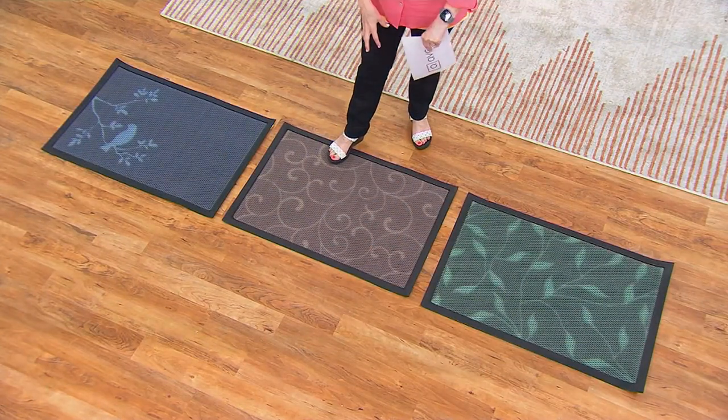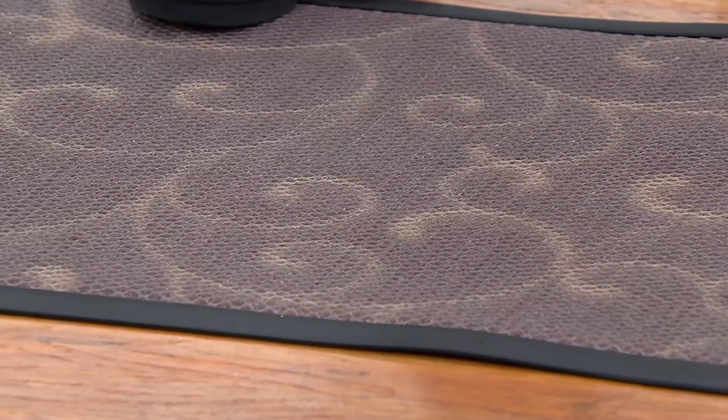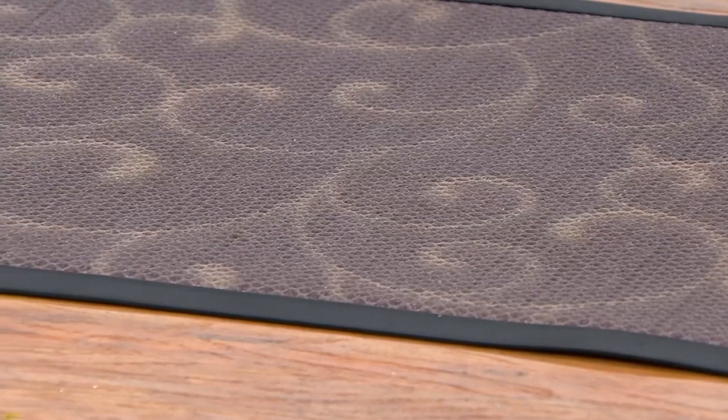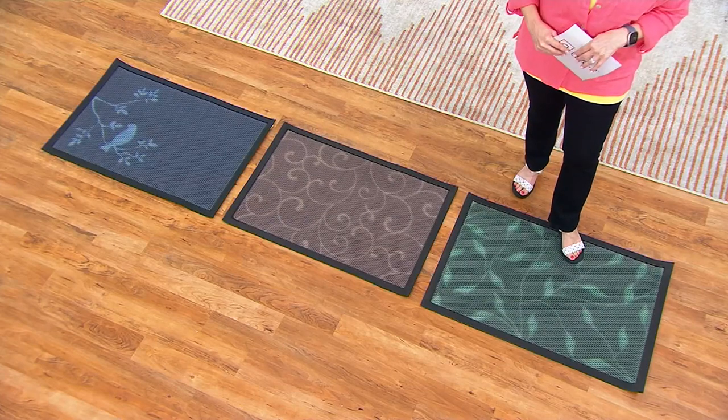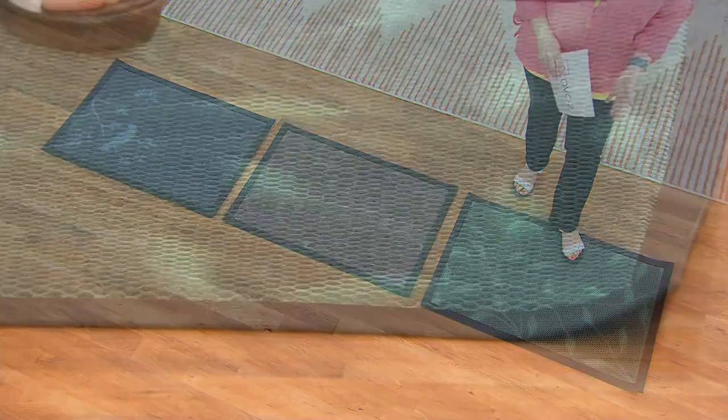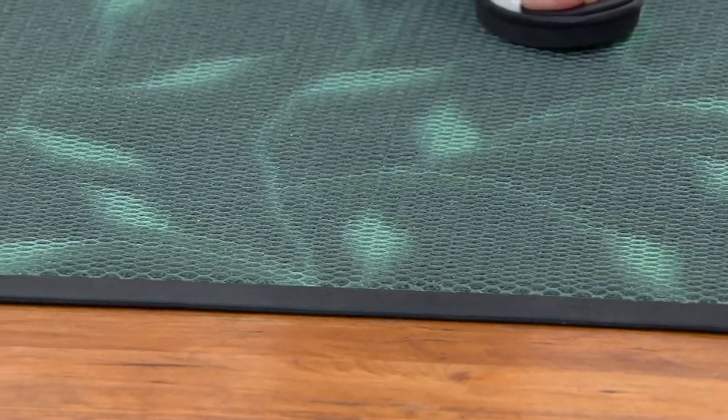The scroll work happens to be the brown color. This pattern is called leaves and it has all the leaves all over it — this happens to be the green one, but it comes in other colors. Then there's one other choice called iron border. Here it is — iron border green, with the border just in the corners, and then iron border gray and iron border blue. Then we go to foliage gray.